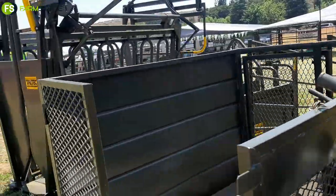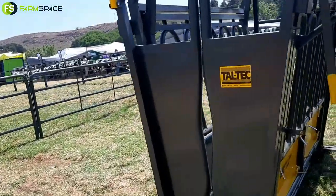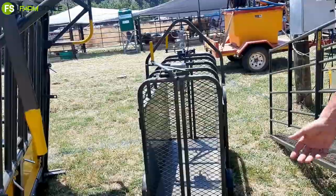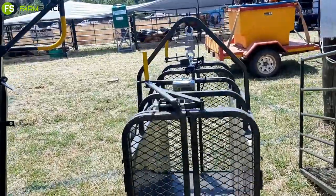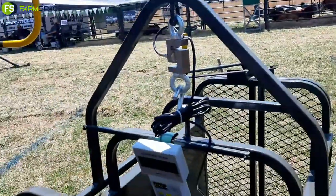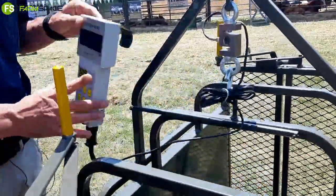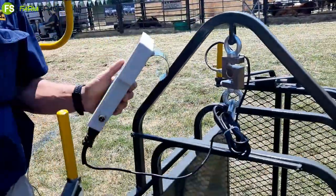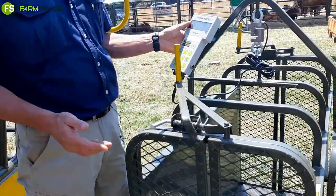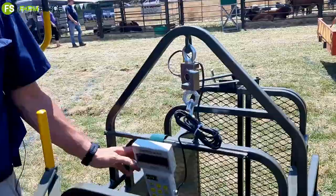And what do we have over here? This side we've got the sheep scale. Everybody that farms with sheep will know you need a scale — you need a way to know if you're making money or not. So this is your basic sheep hand crate. You've got your scale that connects onto the load cell there, and your instrument. The animal comes in, stabilizes out the weight, and you've got your weight of the animal. And it goes out on the other side.